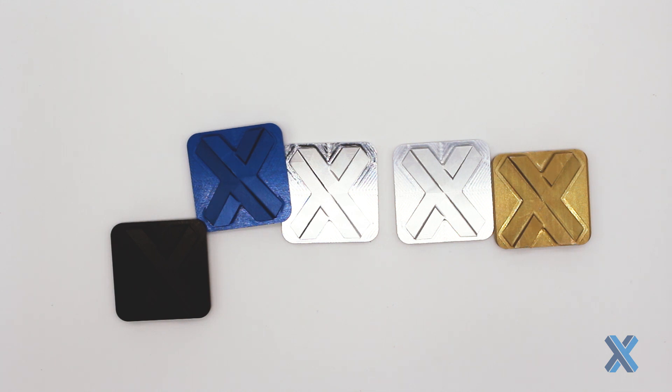So when choosing between these, I'm really looking at: do I need this to be electrically conductive or not? If I don't, I'm going to go the anodized path. If I do, I'm going to go the chem film path, or maybe even a metal plating. If you have any more questions on finishing, let me know — I'm happy to talk about it. Thanks so much.